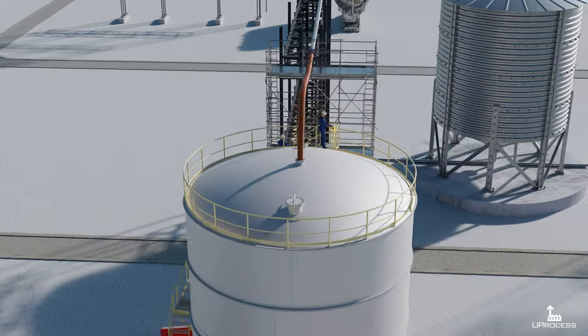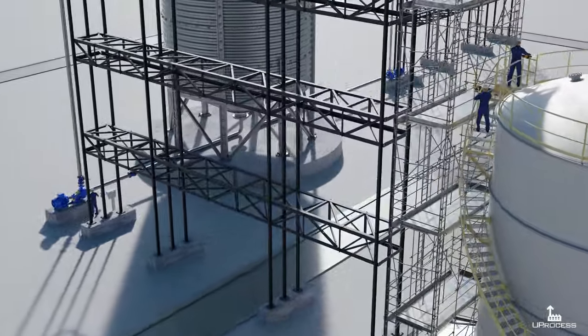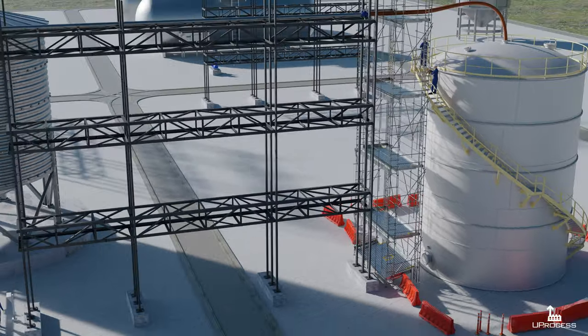A new tank was being filled with water for hydrostatic testing. Two mechanics were working at the stairs near the roof, finishing the handrails using angle grinders to polish the structure.